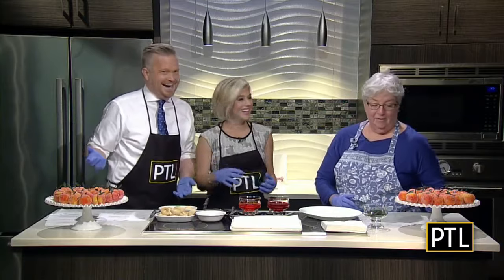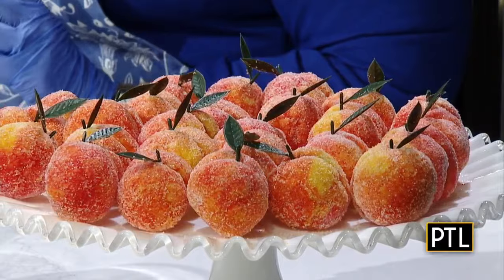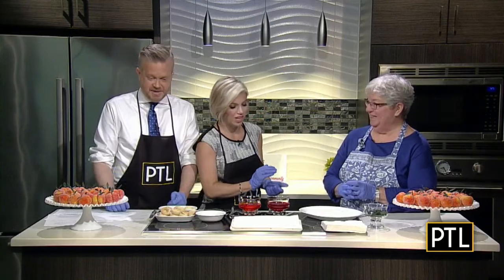Our guest today is Peg Leidig. Thank you for being here! I have not seen these before — I must not be going to the right weddings. They're actually time-consuming but they're very simple. I'm going to show you how to construct one. I feel like every single cookie we featured this week has been almost too pretty to eat, and this goes along with that.